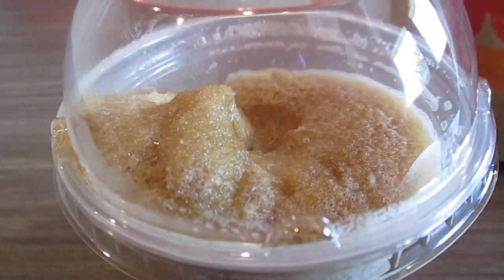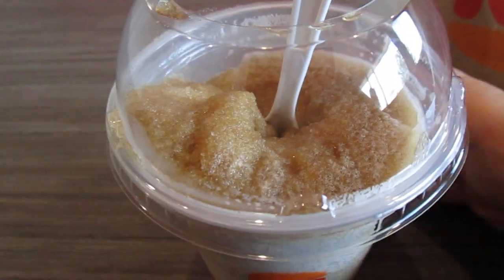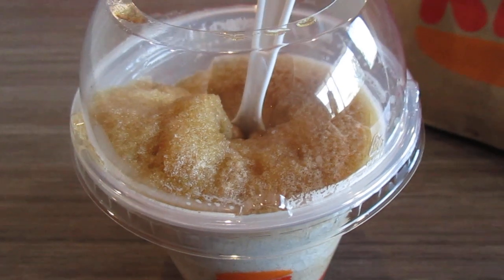This is very good. For a dollar, you can't beat it. I give the Frozen Coke Fanta an eight out of ten.